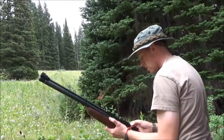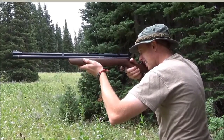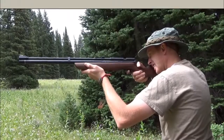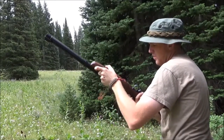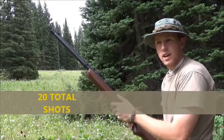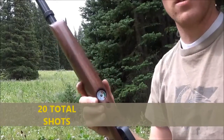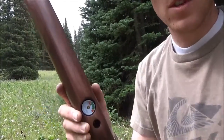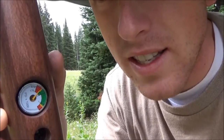We still have enough air to shoot, so: eighteen, nineteen, twenty. Now we're into the red — so we won't shoot anymore. That's twenty shots. We're past the yellow into the red. I'll show you right here — you can see the gauge is in the yellow past into the red.